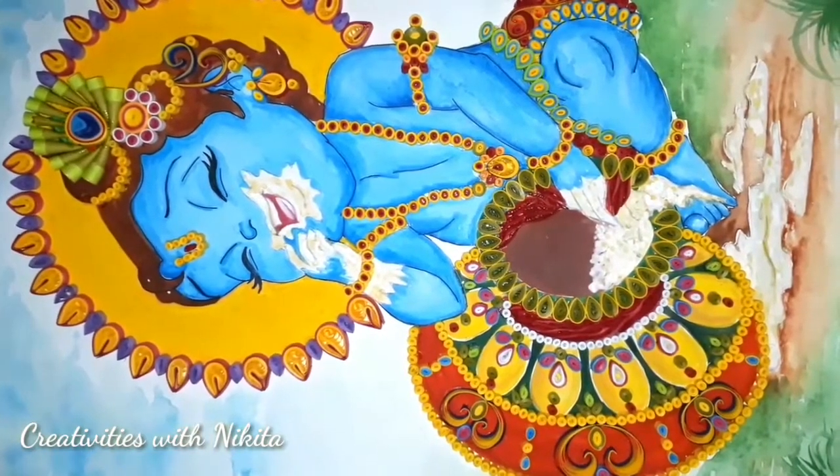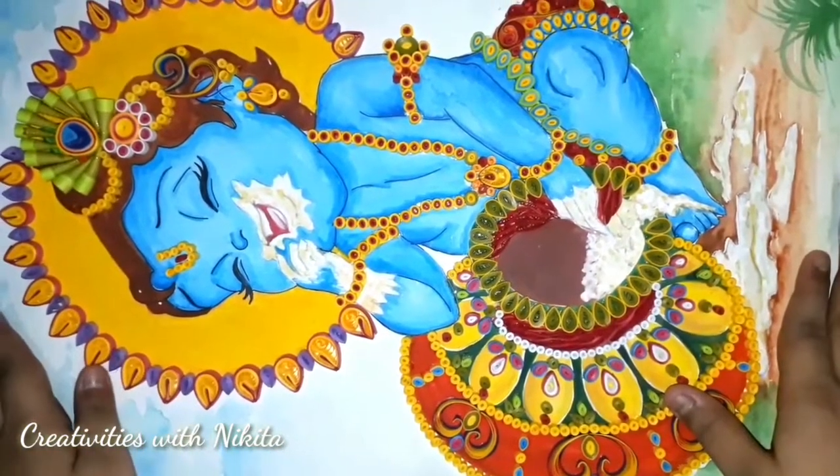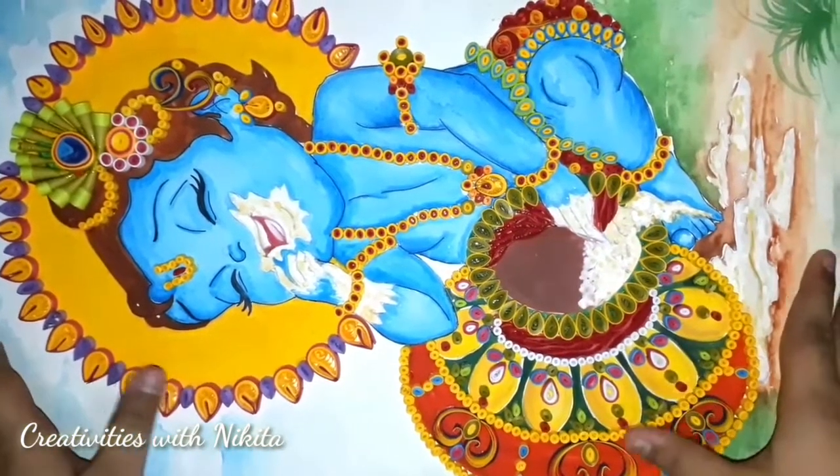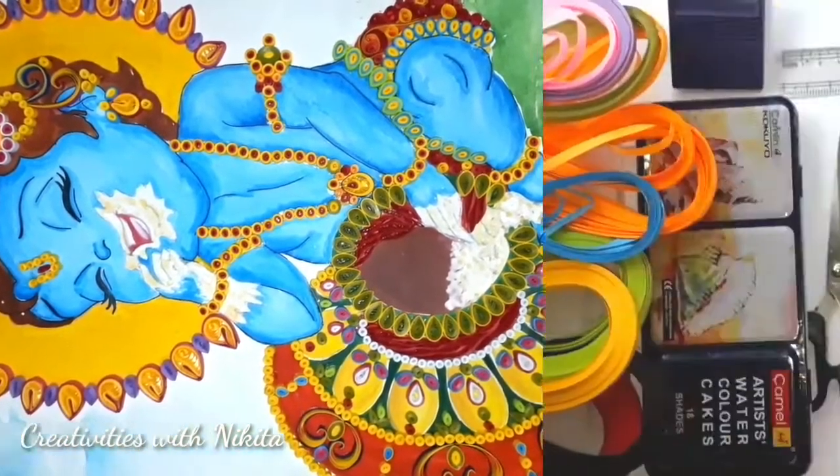Hey guys, it's Nikita here. Welcome to my channel Creativities with Nikita. So today I'm going to share with you how to make this very beautiful, cute, quilled Krishna or Gopal painting. So without any further ado, let's jump into the video.